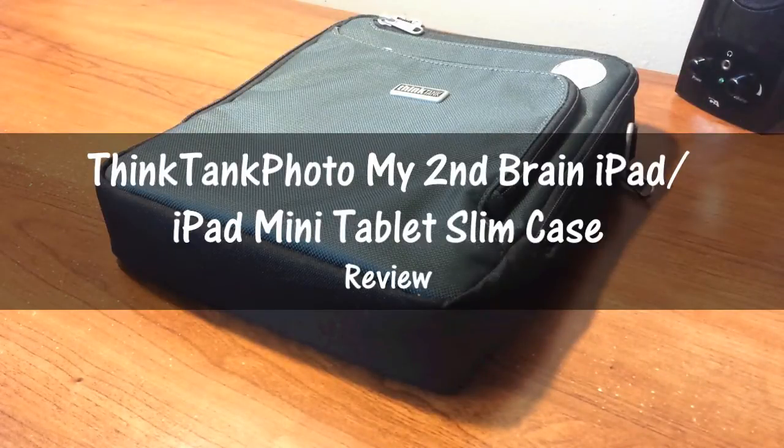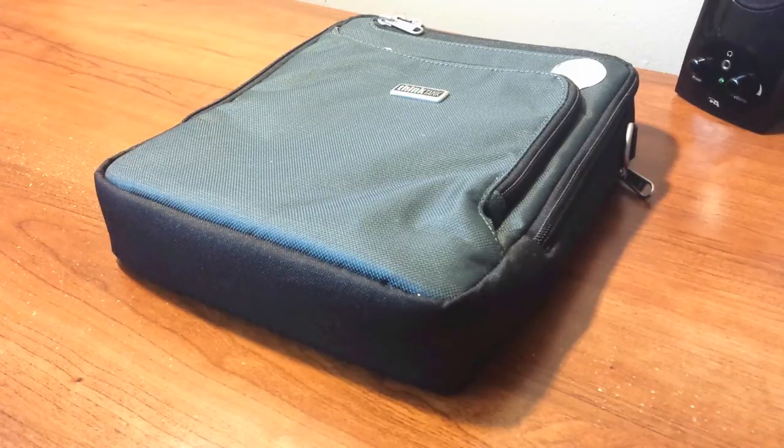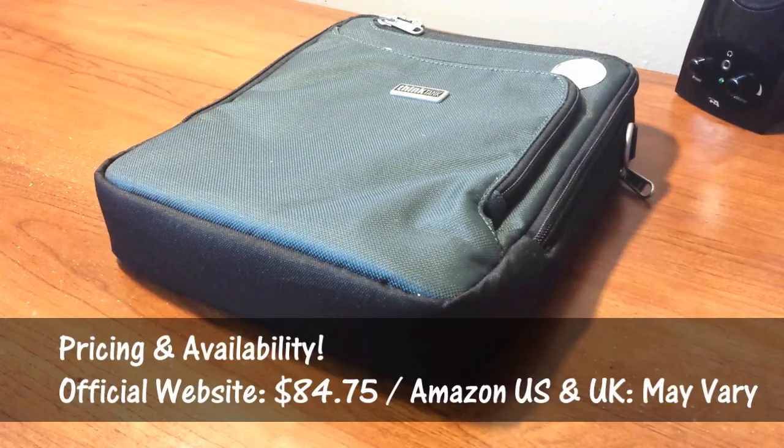Happy Thanksgiving guys, and this is my full review of the My Second Brain iPad and iPad Mini Tablet 7 case from my friends at Think Tank. If you find yourself liking this product, you can purchase it via the links in the description under this video.